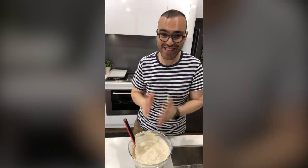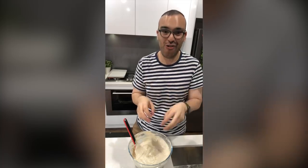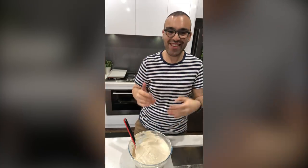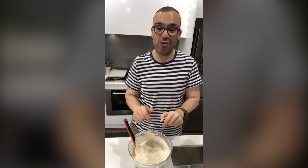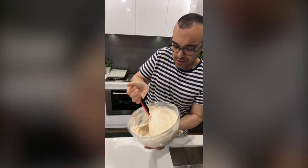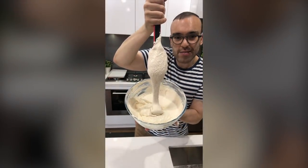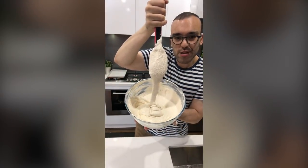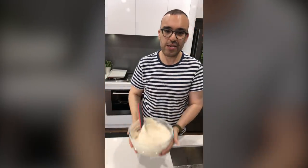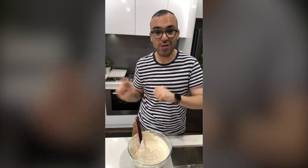This is what we're looking for — the ribbon stage. It kind of falls off the spatula into the rest of the mixture like a ribbon. I know I sound passionate about this, but this is what you need to look for when mixing. See how it falls back into the mixture in a ribbon? That is the perfect consistency. When you get to that point, stop mixing.